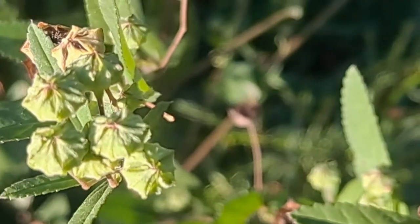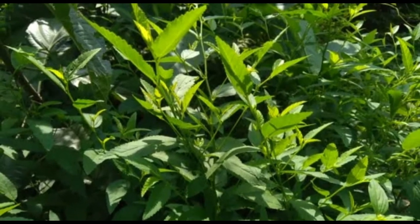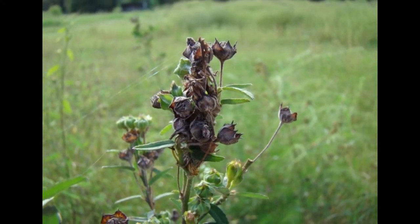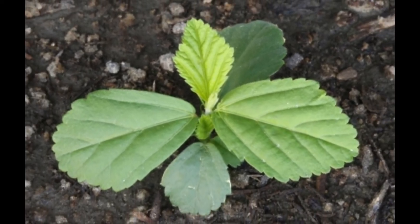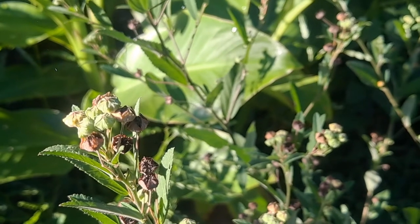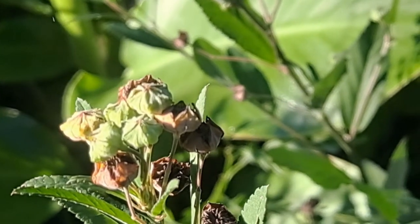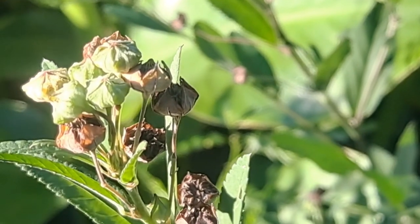In Vodou tradition, it is passed down that the flowers of Sida rhombifolia can be used in a perfume for one seeking to attract love. Recently it was found that Sida rhombifolia actually contains PEA — phenylethylamine — a neural amine sometimes used for depression. It is found in chocolate, secreted by the brains of athletes in the zone, and is also associated with people in love.